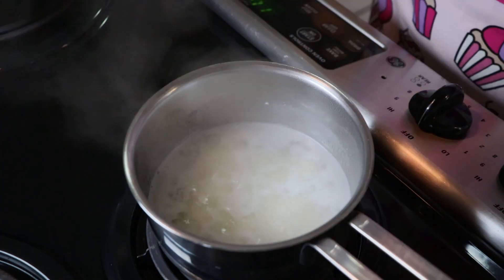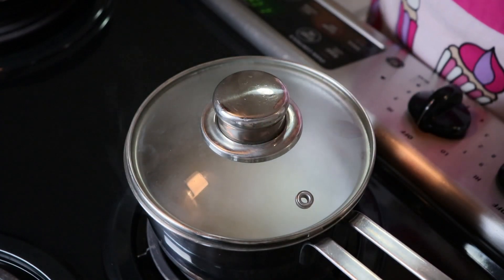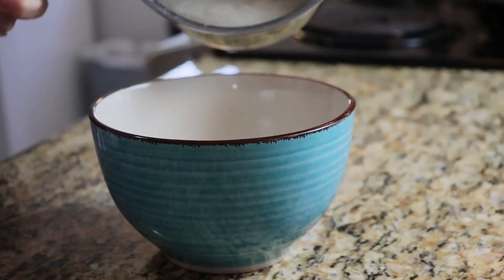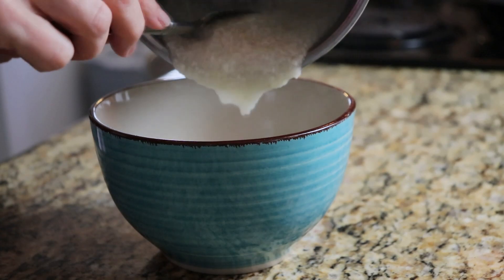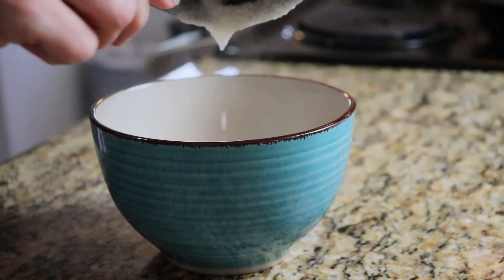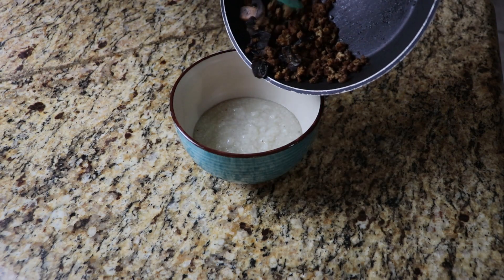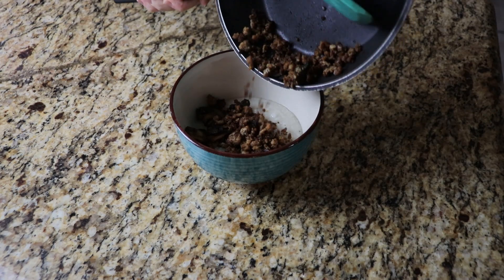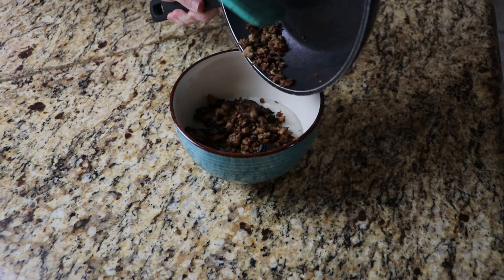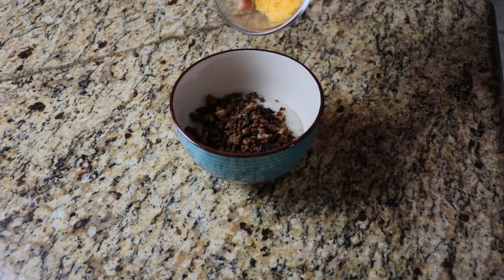Now, if you don't like grits, you can use oatmeal. I did try this, but it just doesn't have the same flavors — that rich corn taste from the grits just makes everything come together. So I do recommend the grits, but if you don't like grits, well, bless your little heart.